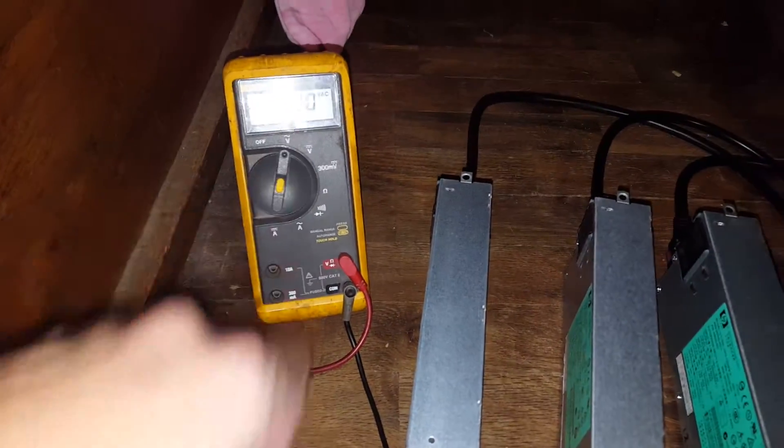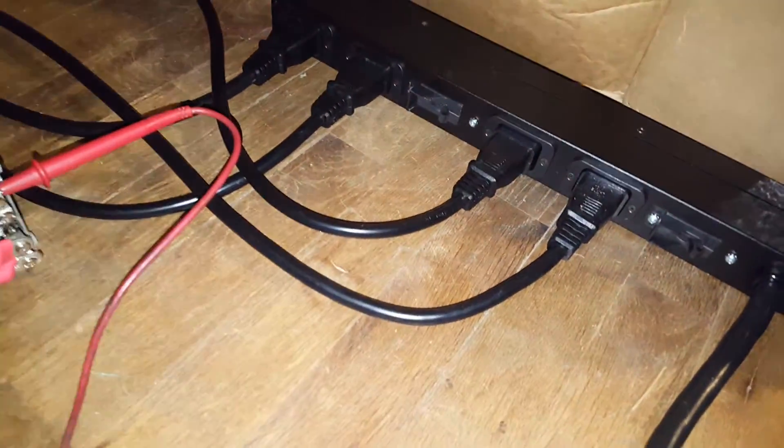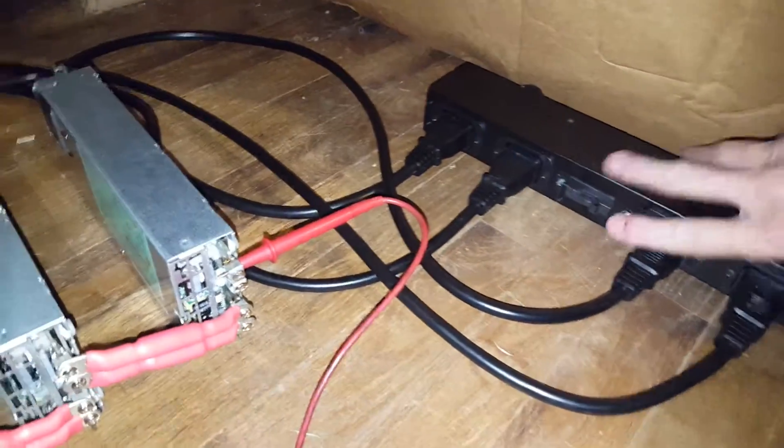So voltmeter, let's see how this goes. I'm gonna throw both of these relays and switches at the same time, hopefully. Okay, and I got nothing.